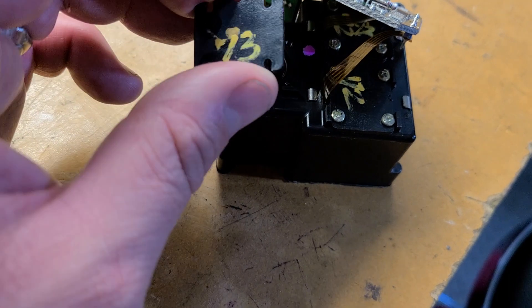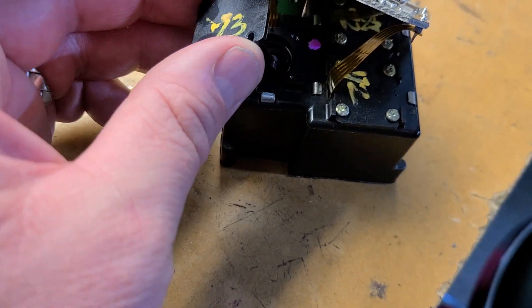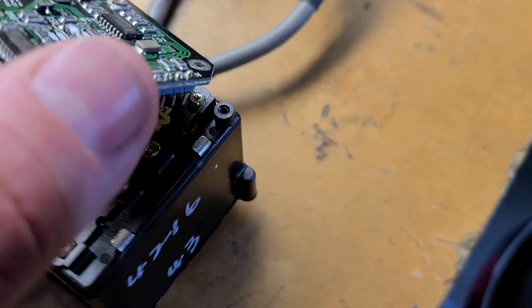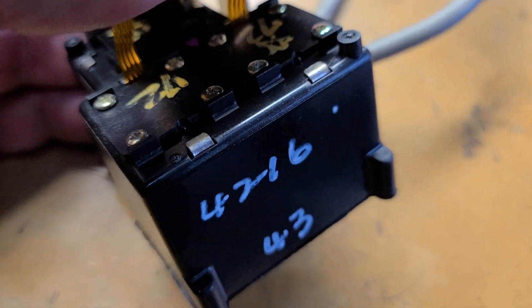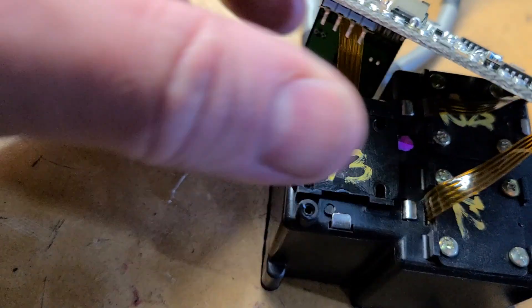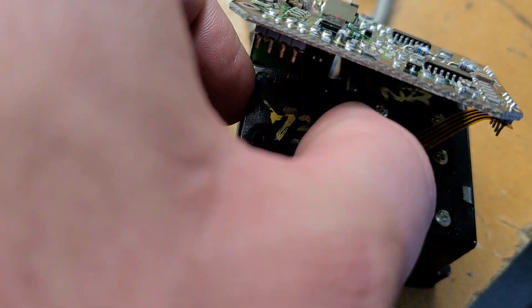Then you've got front-to-back, so there are two more axes in there. There's also some other information on there, maybe some calibration data. And like I said, there's a mineral oil in there.